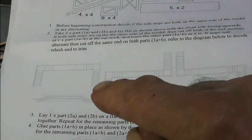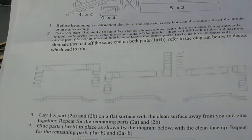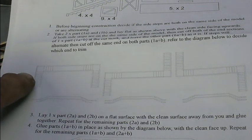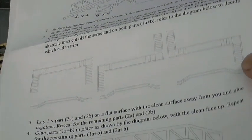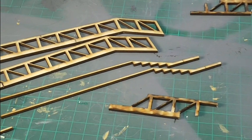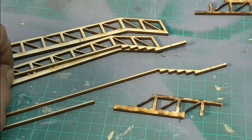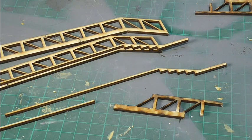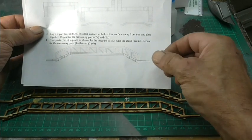Now, before I go any further, I've got to work out the orientation I want for the bridge. There are three options here and I want this one because it's going to get in the way of my lights if I go with the other two. So that then, over here, means I've got to fit these on — something like that. I'll obviously cut them down to length. That will give the support for the little towers. So that's the first instruction sheet finished.